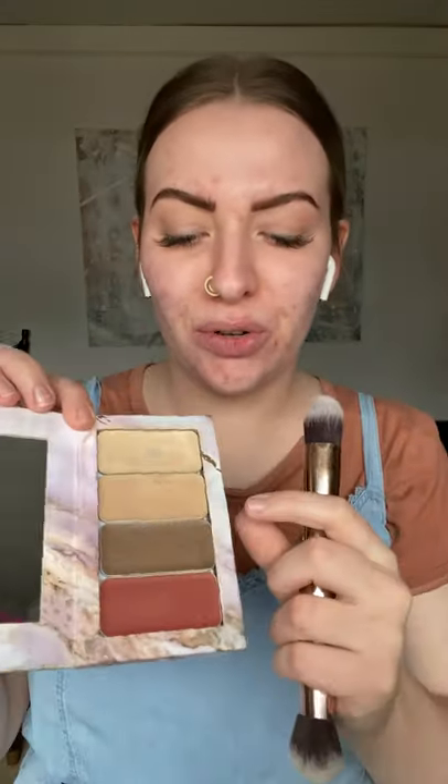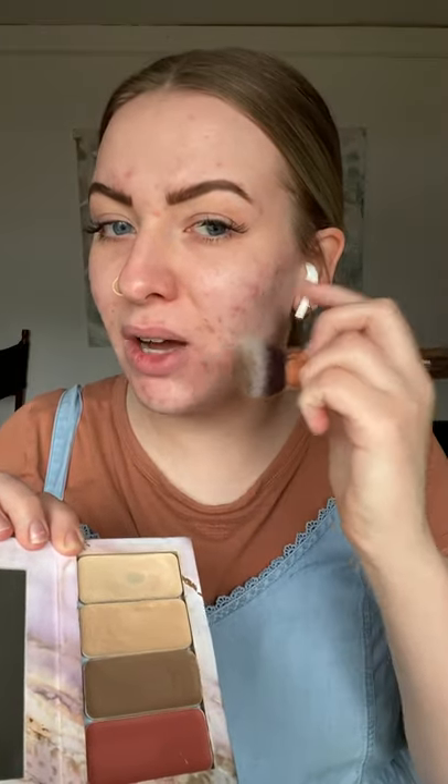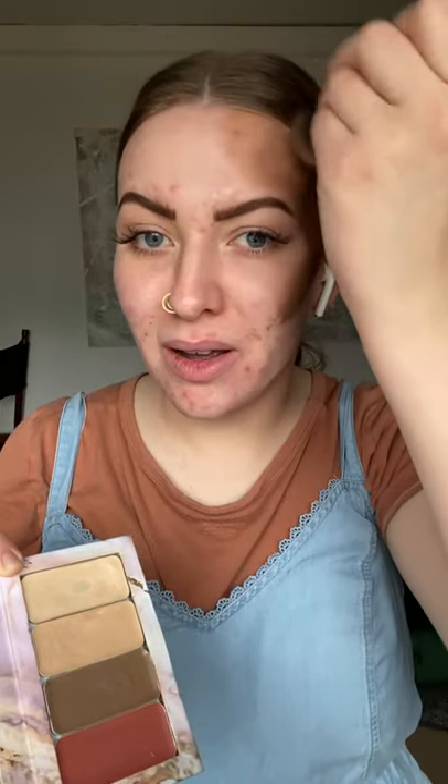I'll be using the 3D brush and I'm using the bigger side to start with the contour shade, which is the dark ashy brown color. I'm going to go about three strokes in and then go from the top of my ear down to my lips, stopping about halfway through. Your contour shade does have coverage so just apply as normal. I'll go up along my hairline and under my jaw, and the same for the other side.